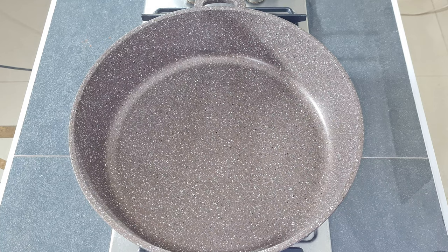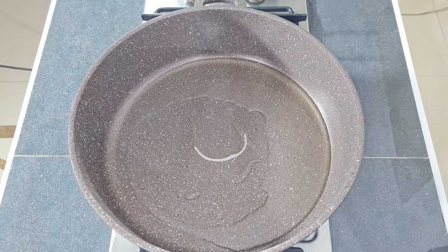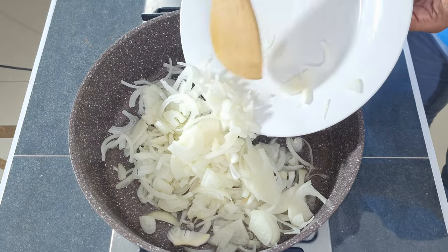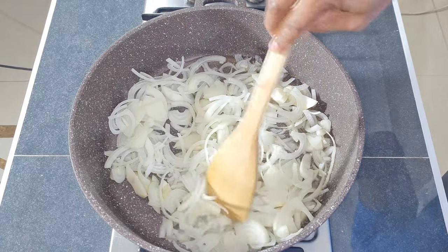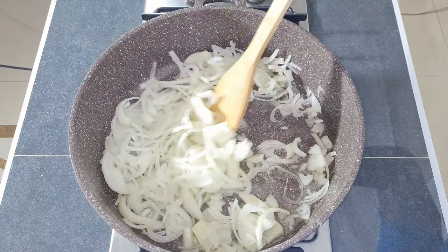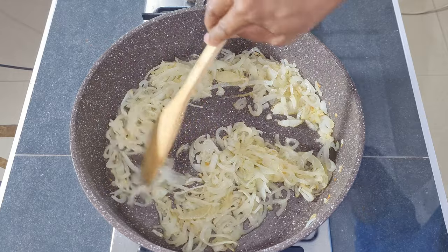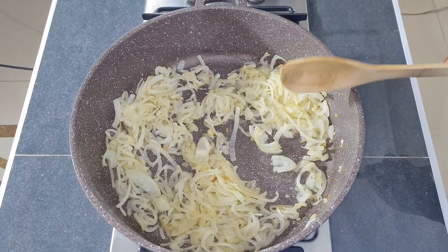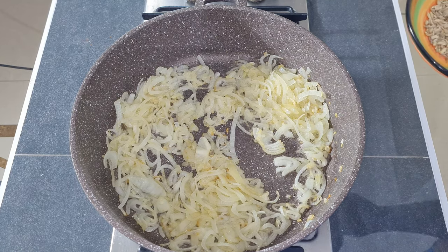Heat your pot on high heat and add in half a cup of oil. Once your oil is nice and hot, add in your onions. Fry your onions until light brown in colour. Once the onions have turned light brown in colour like this.